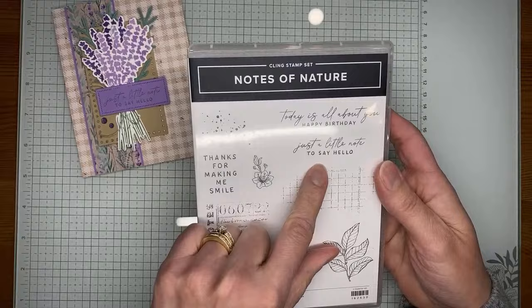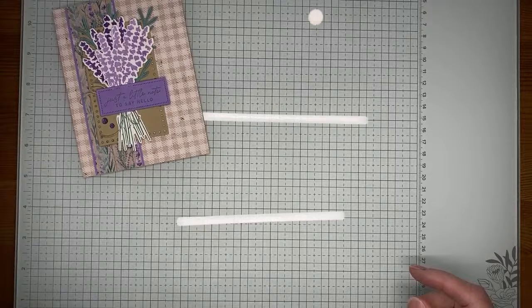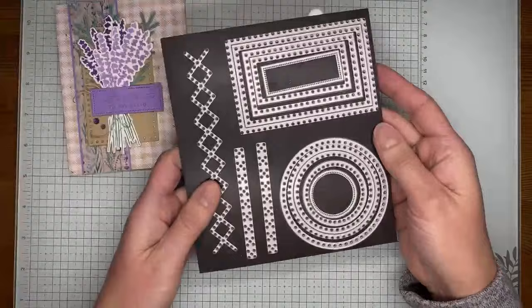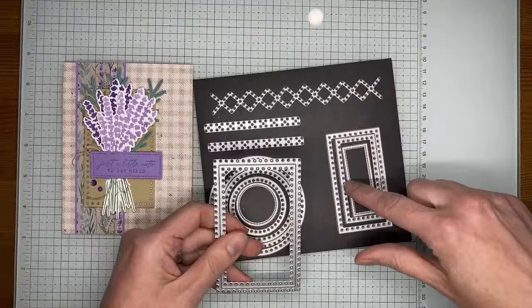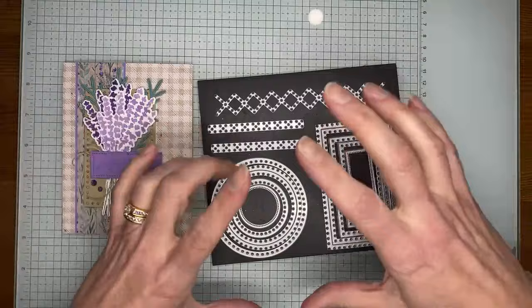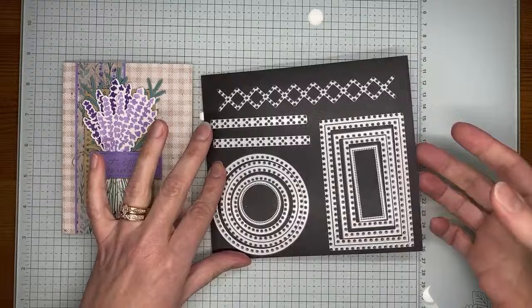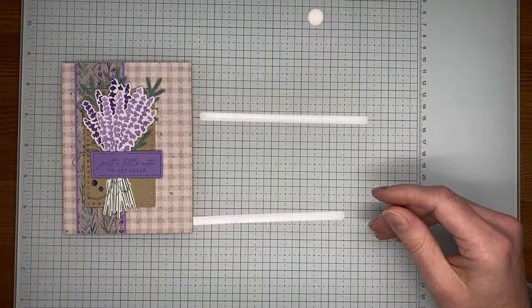The Notes of Nature stamp set is where I got my sentiment from — I used the 'Just a little note to say hello' stamp. It's in the current mini catalog with lots of pretty images, and there's a coordinating die set too. I also used the Everyday Details dies — specifically the rectangle to cut out the piece underneath my floral image, and the small one to cut out the sentiment. This is a great standalone die set that cuts out lots of images, and I highly recommend it.